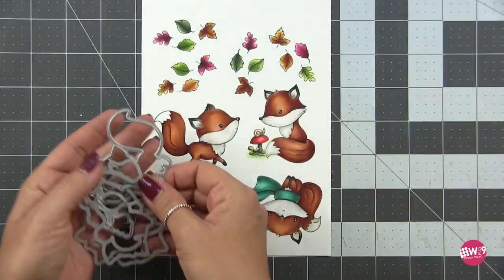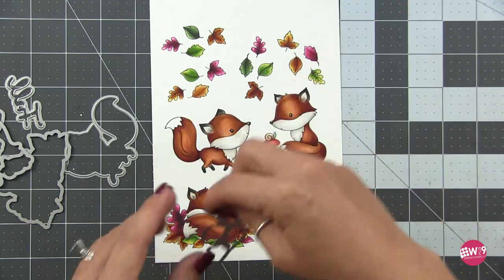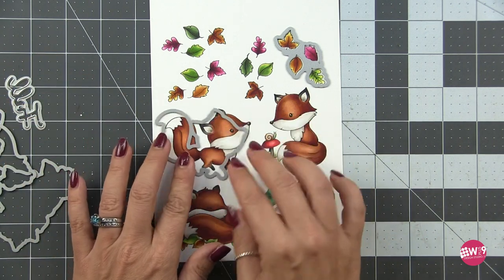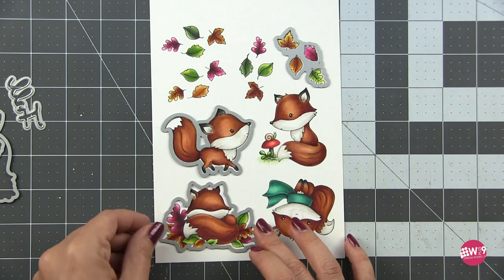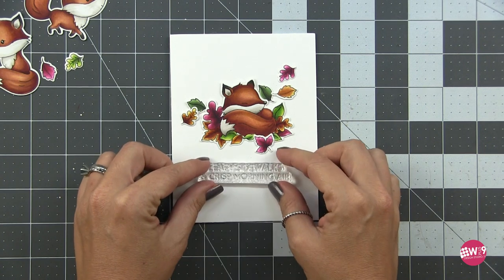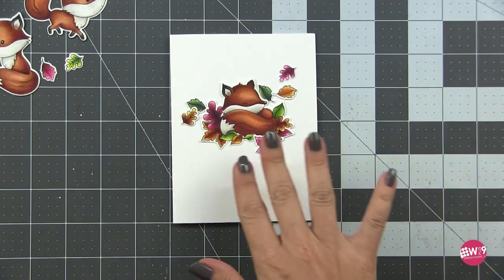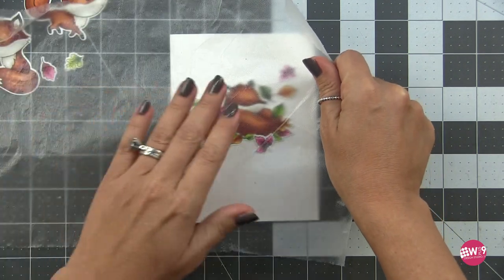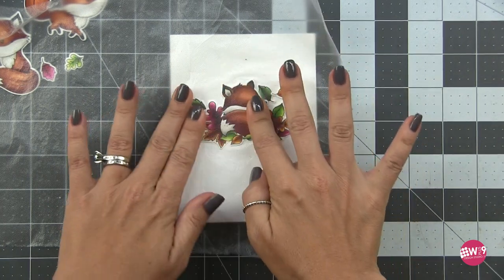I took the coordinating dies for everything and cut them out. The nice thing about the leaves is that all four leaves stamp together and all four are on the same die, so they cut simultaneously - one die to cut all four leaves, which is nice. I went ahead and laid out my first card and I think this makes a very strong focal point. You could stamp your sentiment and be done, but I want to create a vertical stacking of sentiments to run down the background. I want these to be clean and simple but still have a little bit of interest, so we're going to pick some things to kick it up just a bit.